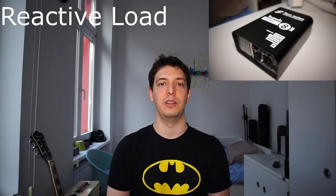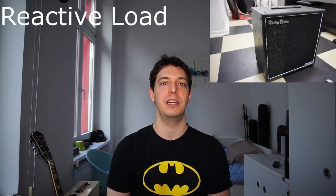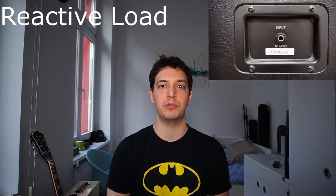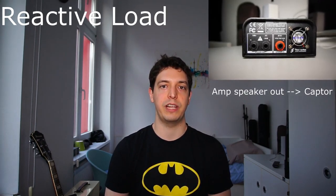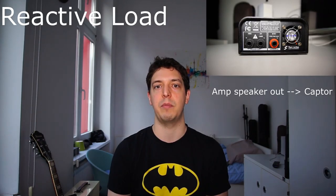Most tube or valve amps require a load to be connected to them, otherwise you end up burning your output transformer and damaging the amp. In most cases this load would be the speaker cabinet, which is often at 8 or 16 ohm, but the Torpedo Captur can directly replace it. Moreover, it serves as a reactive load, so it really attempts to recreate the interactive relationship that the output transformer of the amp would have with a speaker cabinet.